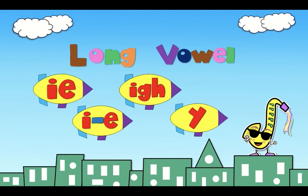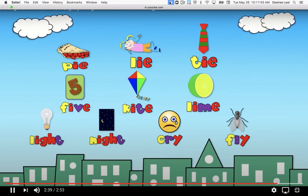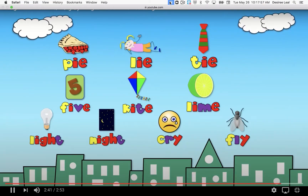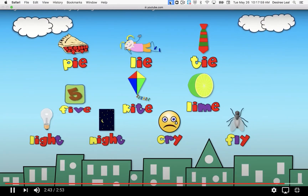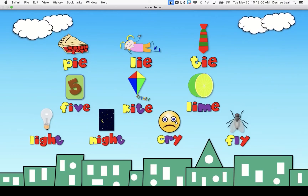Pie, lie, tie, five, kite, lime, light, night, cry, fly.